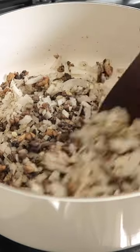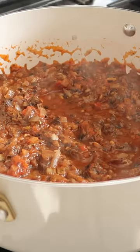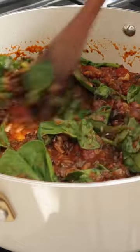Starting by cooking down the mushrooms. Once they've released some water and that water's been evaporated, add in your onions and garlic. Pour in some marinara sauce, then add some spinach to finish it off because we need to get our greens in there.